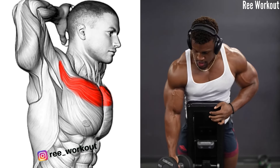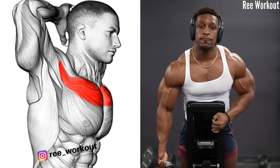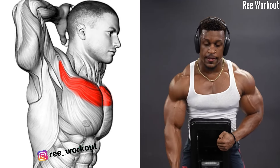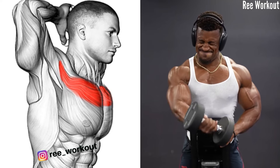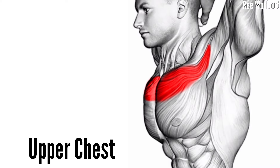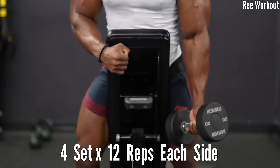Incline Dumbbell Single Arm Cross Over. Once you reach a comfortable depth where you feel a good stretch without any discomfort, reverse the motion and squeeze your chest muscle to bring the dumbbell back to the starting position. Focus on feeling the stretch in your upper chest as you lower the dumbbell.